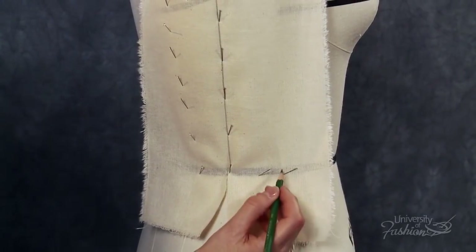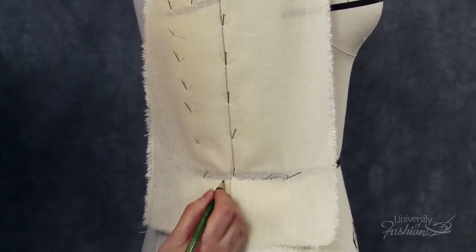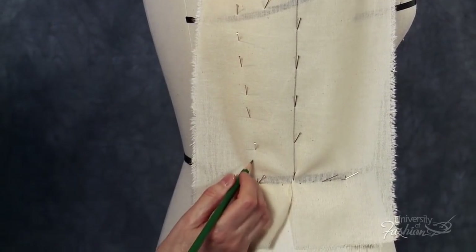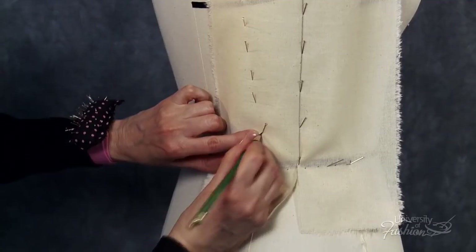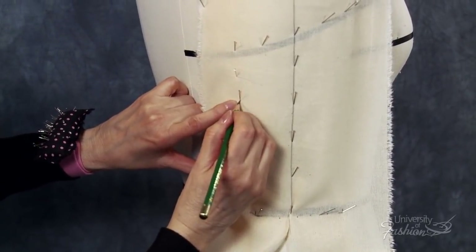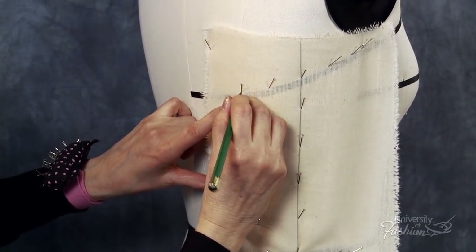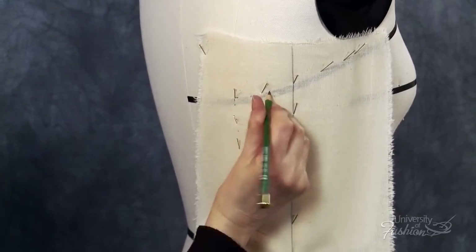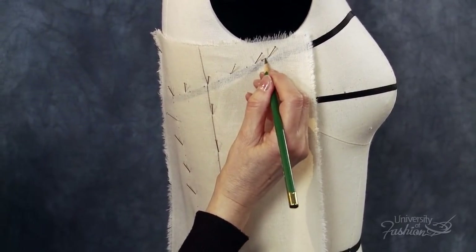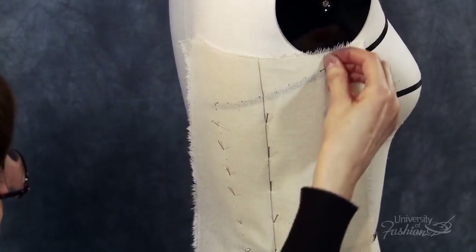Mark the side back panel with a cross mark at the side seam waistline intersection at the bottom of the waist tape. Continue to dot the muslin along the bottom of the waist tape until you reach the princess seam where you'll place a cross mark. Feeling for the dress form's princess line with your fingers, dot along the princess line from the waist to the neckline. Cross mark the neck princess intersection. Dot along the back neckline until you reach the side seam where you'll place a cross mark. Make sure that you've captured all of your markings and then unpin the side back drape from the dress form.